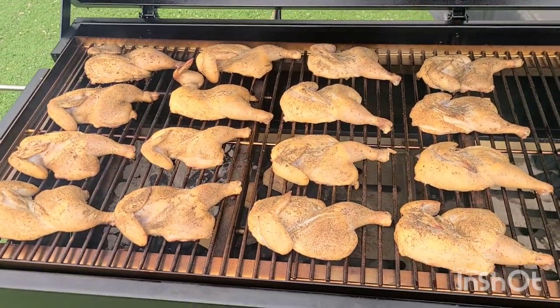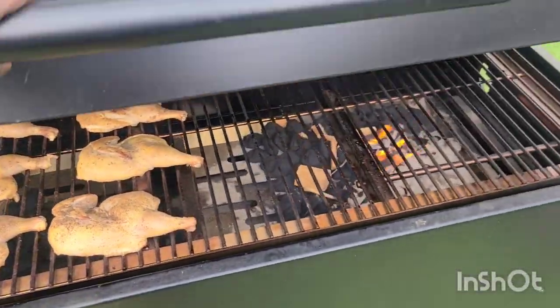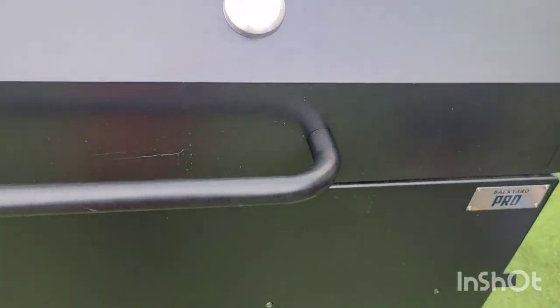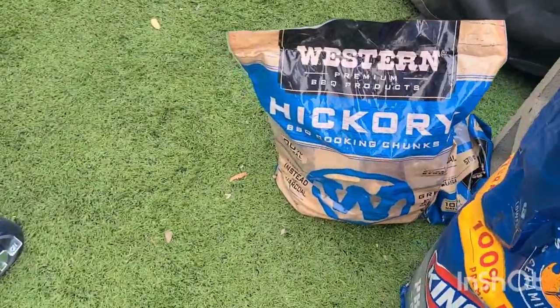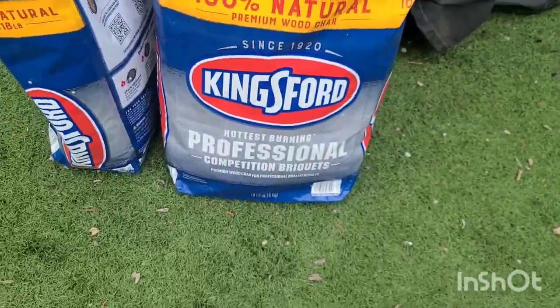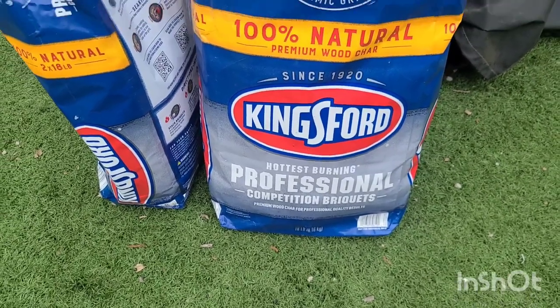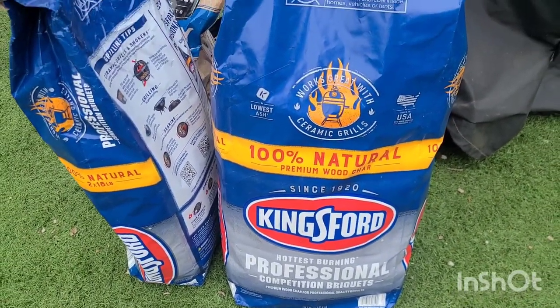Those are Cornish hens that I'm doing. I just put those on probably about 30 minutes ago. For my wood I'm using hickory chunks. Also, this is my first time using this professional Kingsford. It's the first time I've ever used this, so we'll see how they're going to work out.